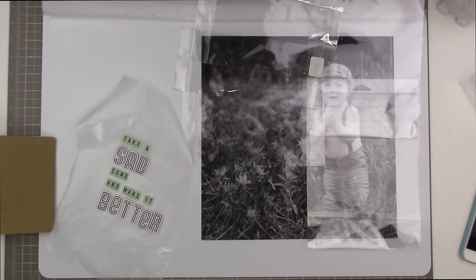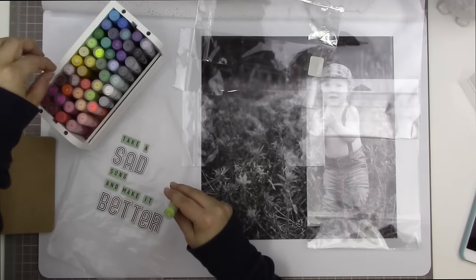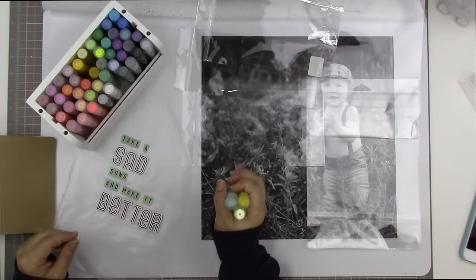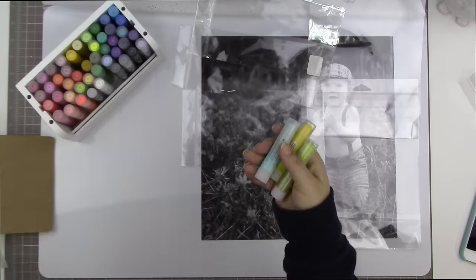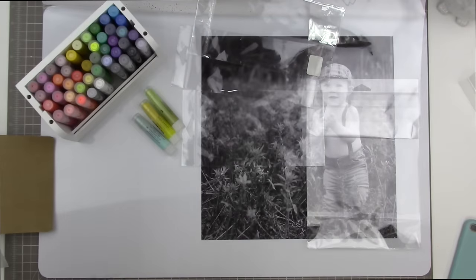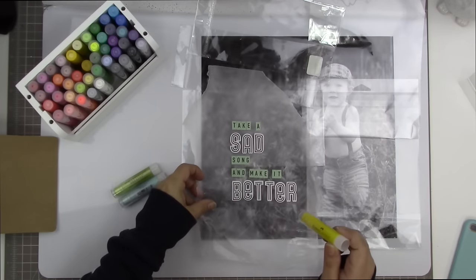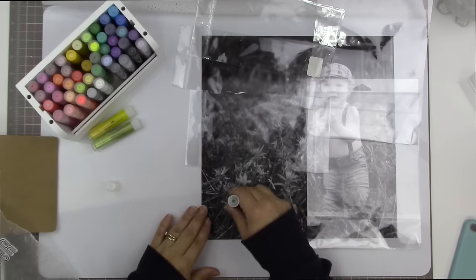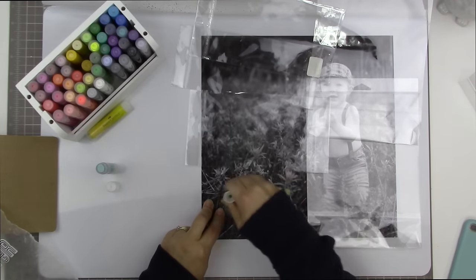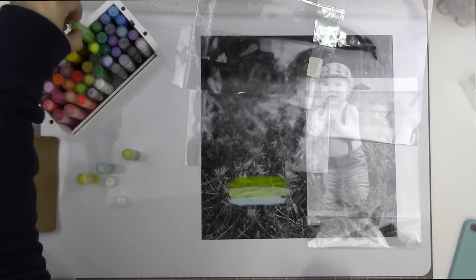I thought about using those distress crayons but I find I need to add a whole lot of water to get them to blend, and the paper is very thin. Even with the gesso on it I didn't want to do something that required quite that much water and rubbing. So I'm going with my gelatos — they're a very similar product but they blend a little bit easier with less water and less rubbing.